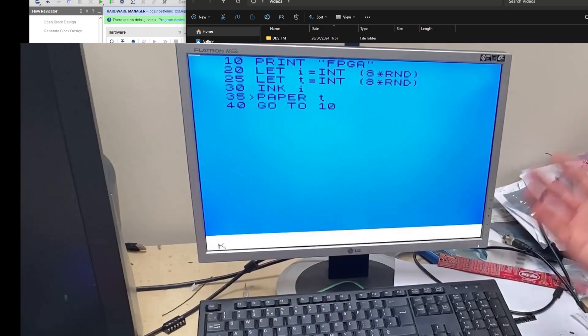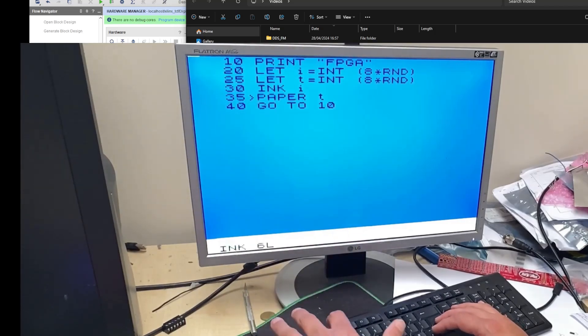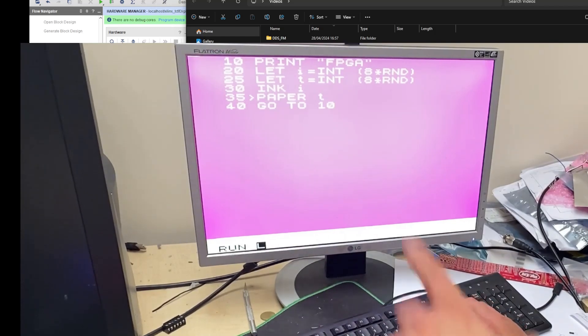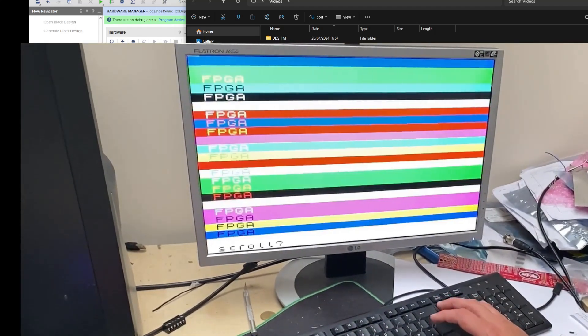Okay, so this is my so-called Spectrum. I'm just going to grab the keyboard and type something. I'll change the background of the screen — I think I have to go into some mode here. I think it's 'paper' and 'ink'. I'll change the color of the ink and then the color of the paper. Let's make it some random color — three. A pinky color! I wrote a tiny little BASIC program here which I'll just run — it just prints a message 'FPGA' with many colors. And yes, it's scrolling with random colors.